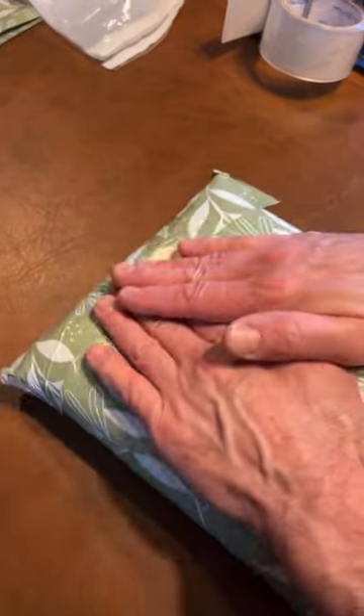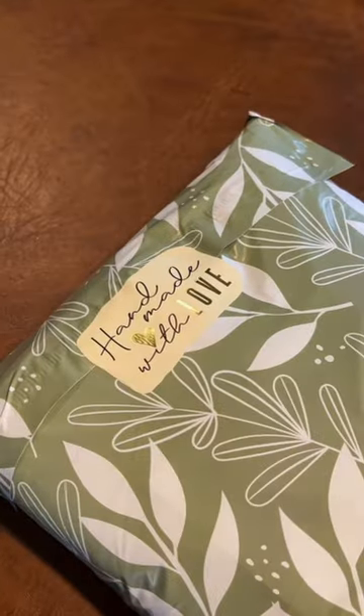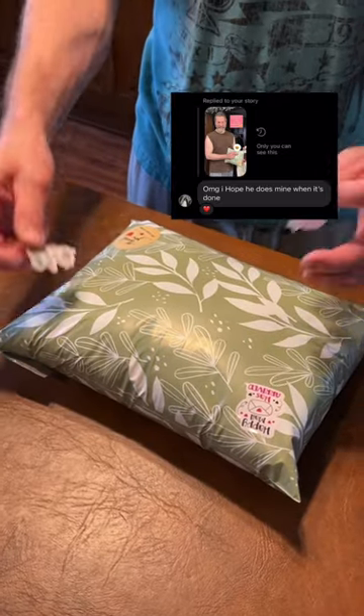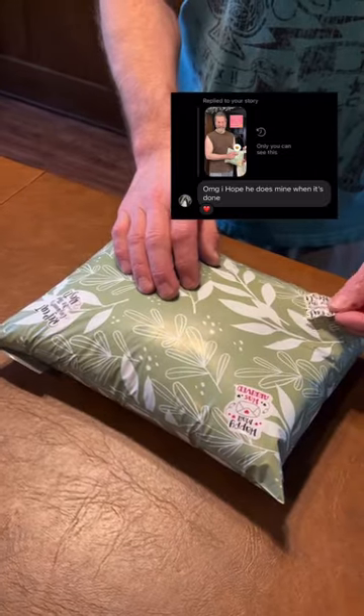Then we go ahead and add our cute little stickers. Eliza is a repeat customer and she actually swiped up on my story the day that I posted about our repeat customer stickers, saying that she hopes they're on her package. So we made sure to put two for good measure. Here they are.